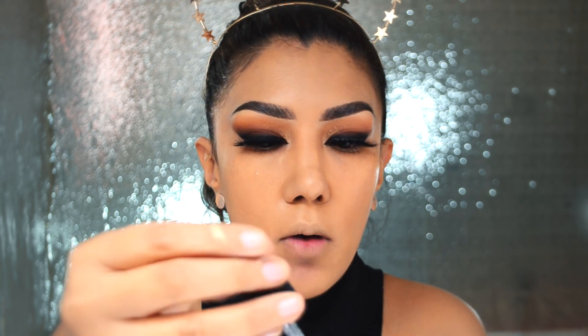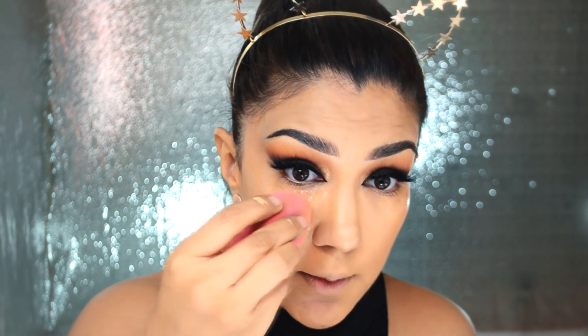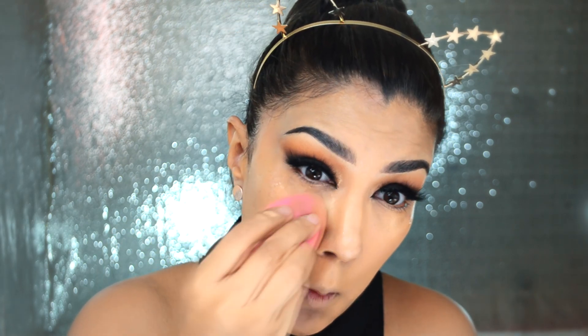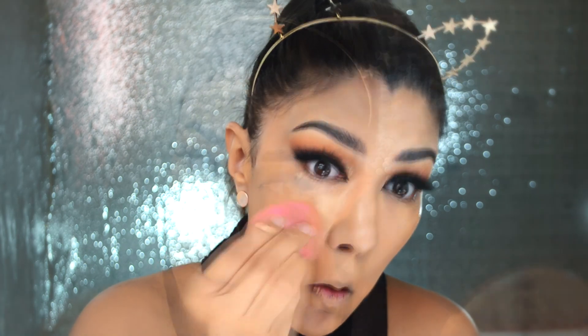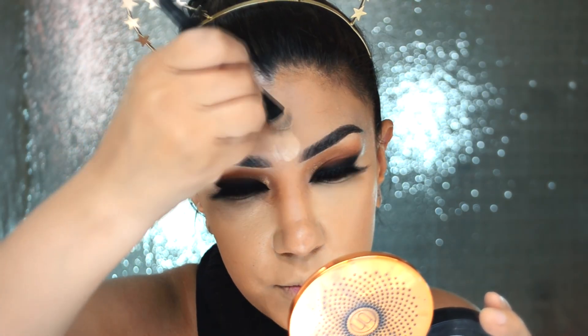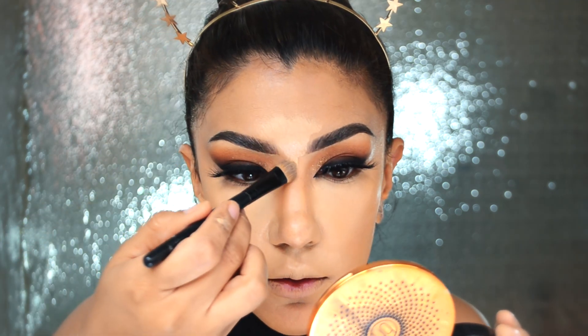Voy a poner una solución de colágeno para la piel previo a mi corrector porque no quiero que se me vaya a resecar. Voy a utilizar mi Pro Longwear Concealer en el número NC30 y lo vamos a poner con la misma esponja que usamos para la base, encima del colágeno. Creo que hasta ahorita va muy bien. También vamos a poner aquí alrededor de la boca, haciendo trazos para dar dimensión y hacer el tronquito de la nariz más delgado.